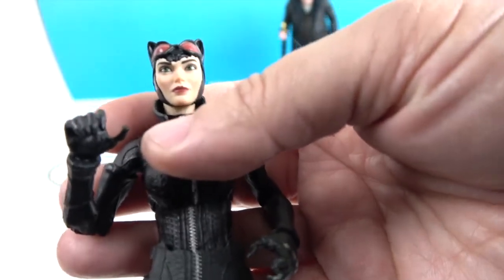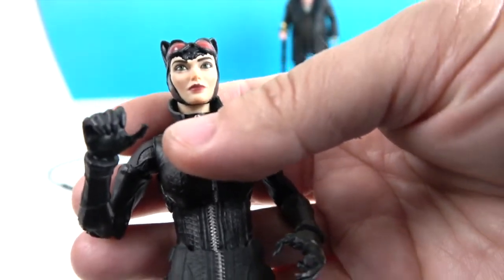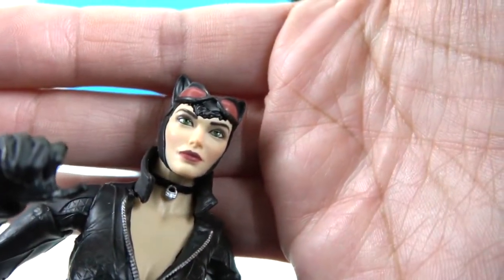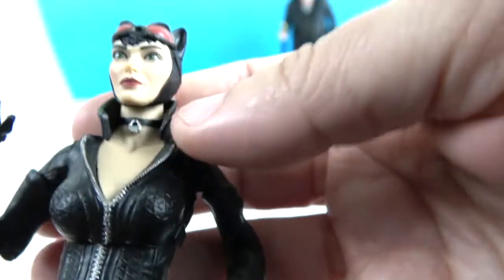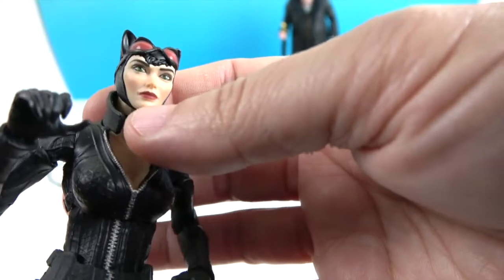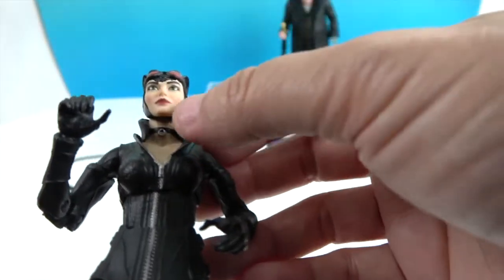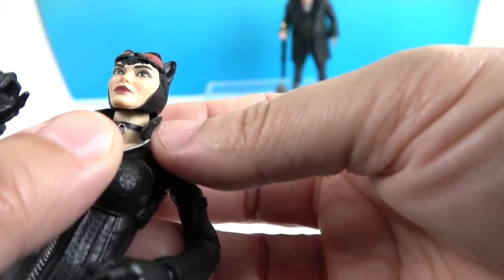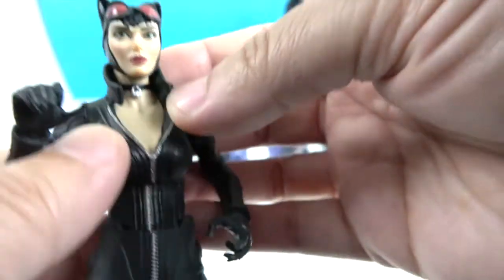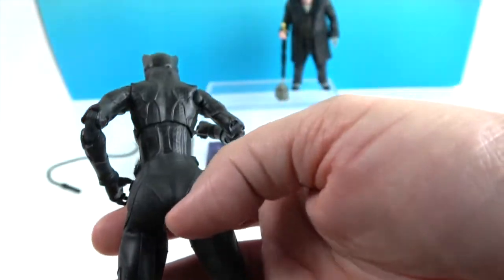I haven't played the game to know if it looks exactly like the characters in the game, but she looks pretty cool. Look at the details in her eyes — they almost come to life, really lifelike. I like the shading on her face; she's got the lipstick and everything. The chin strap goes under her chin. She's got a necklace which has like a little lock on it — or maybe a cat face.